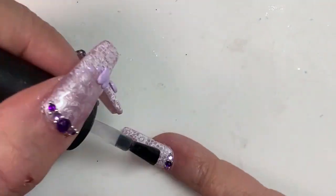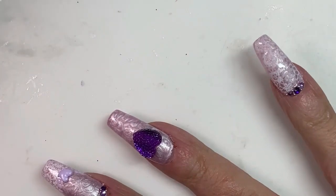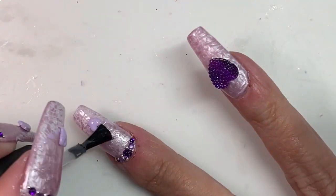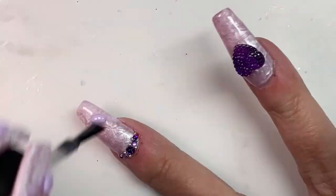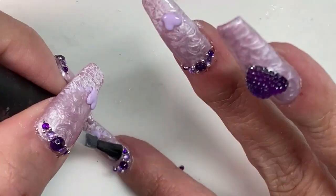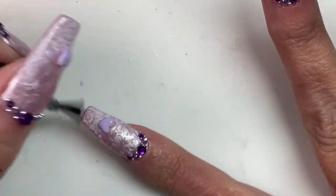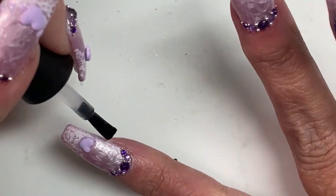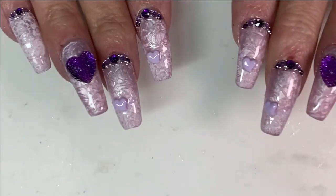Now we're almost done. I'm giving them a quick thin coat of top coat — it's a tempered top coat — just to clean up any gluey mess around there. And I'm also going to top over those little hearts. I'll wipe around there with my brush dried off a bit to keep excess top coat from pooling. I'm hoping this is going to help keep the hearts on better, because inevitably I will get them caught on something and possibly knock them off. That's why I make extra now — I learned my lesson with that.